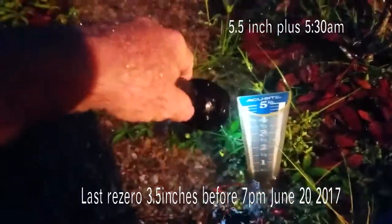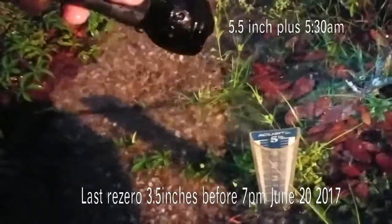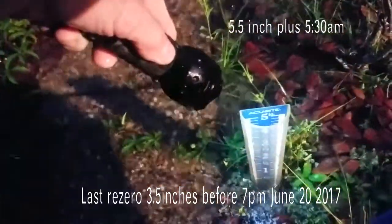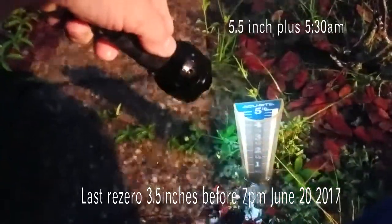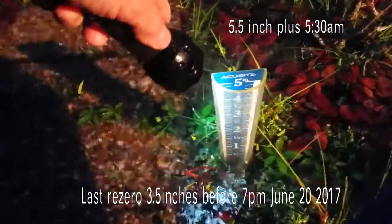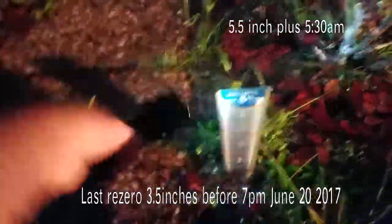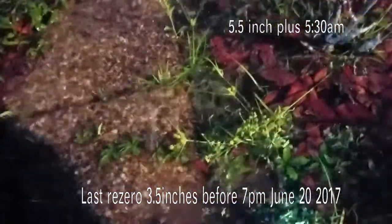Here in the Mississippi Gulf Coast this gauge is kind of useless. You really need one that goes to about eight to ten inches because it'll fill up too quick. I filled it up last night at nine and here it is 5:30 in the morning, completely overflowed. So you just know it's gone over — say five and a quarter, maybe five and a half to the top.